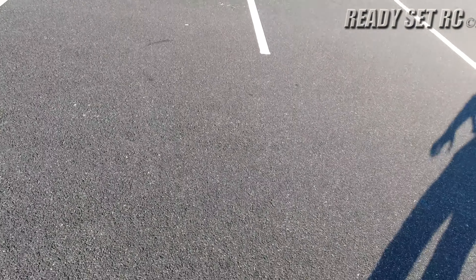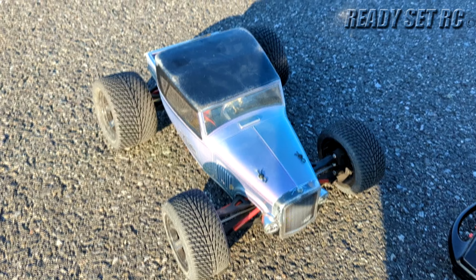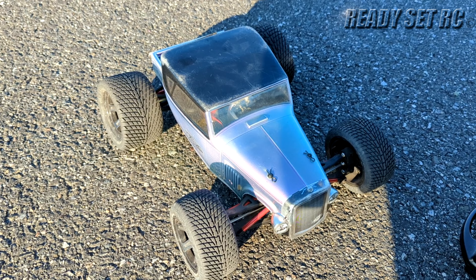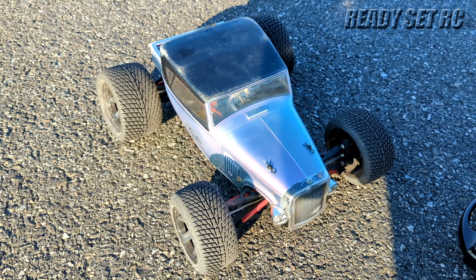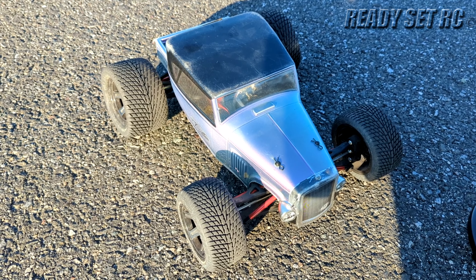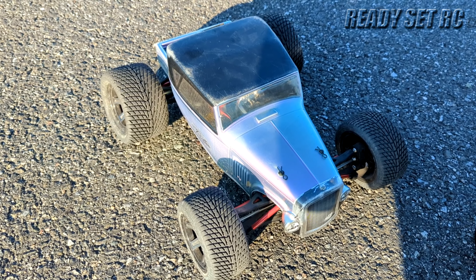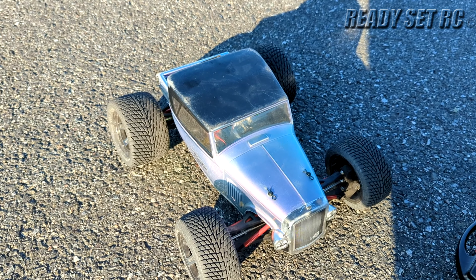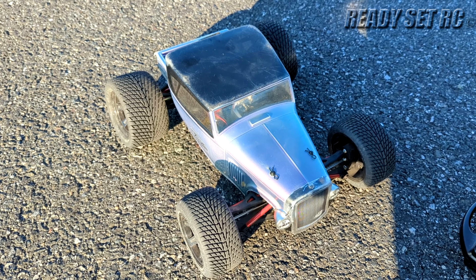That's it guys, this thing is a beast. If you want to know more about it, let me know — I'll probably post some stuff up in the community chat about what's going on underneath and how this thing is set up. Please like, comment and subscribe, check us out on Instagram and TikTok for the latest updates. This is Ready Set RC signing out, thanks again guys.